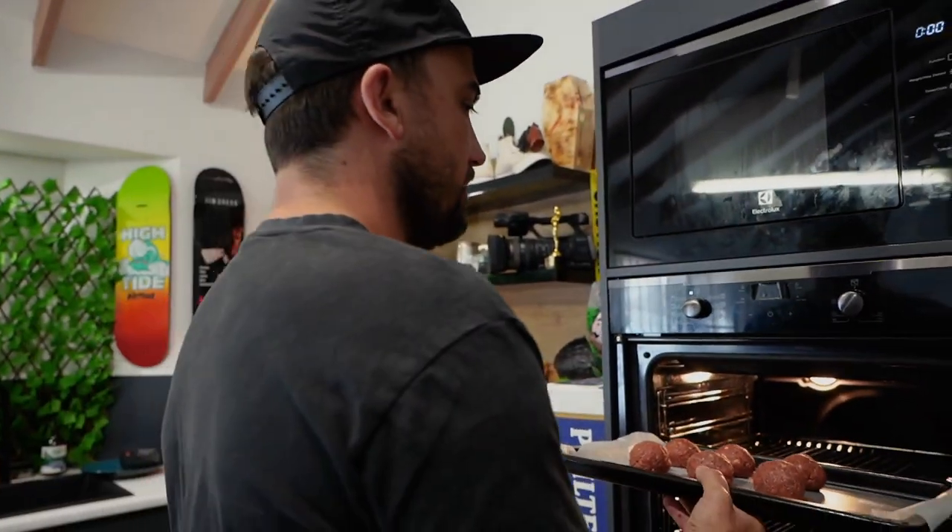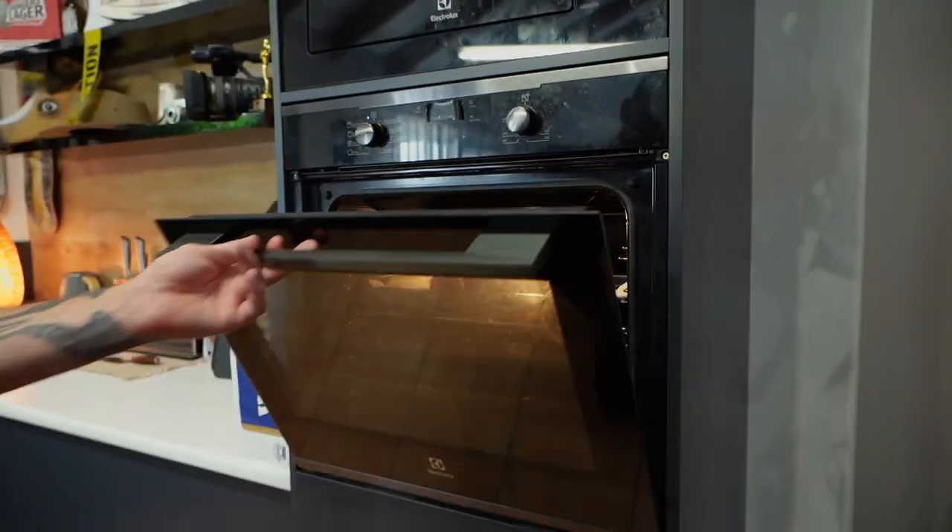All right, chuck them in. 20 to 30 minutes. In the last 10 minutes we'll put a sub in just to toast it up a bit. So now I'm going to do this sauce.